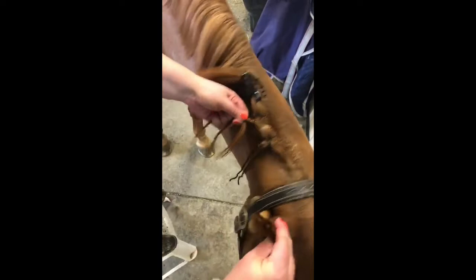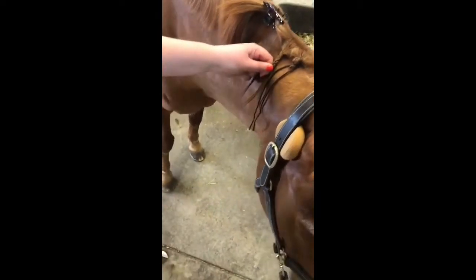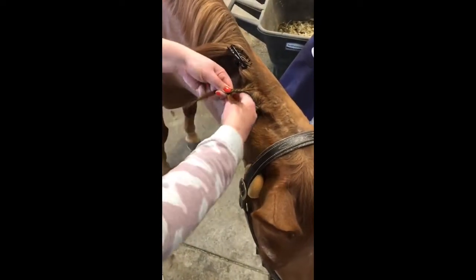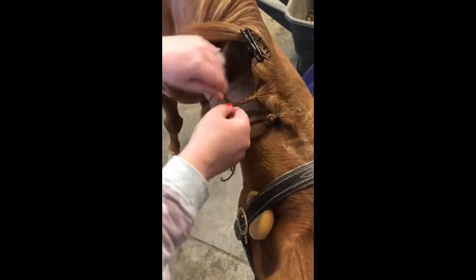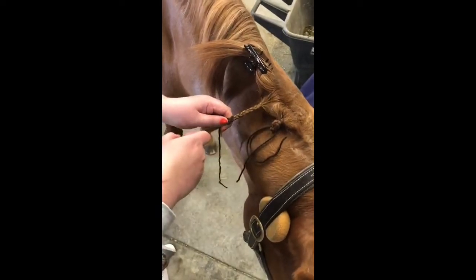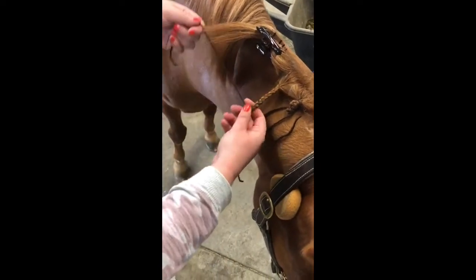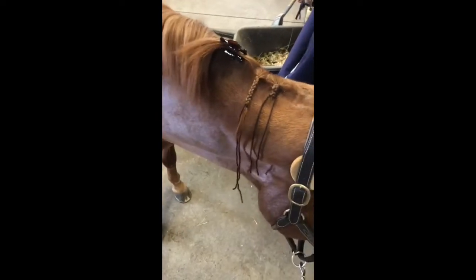I'm going to braid ten crossovers before I tie my yarn in. I chose a darker color just so it would be easier to see, but normally I would pick something that matches her mane. With the yarn, you just tuck it underneath and then braid it in. You want your braid to be about a hand's length — depending on the length of the mane it will be a different number of crossovers. For her I do 18, and then you just knot off the braid by making a loop and tying it, which will secure the braid.